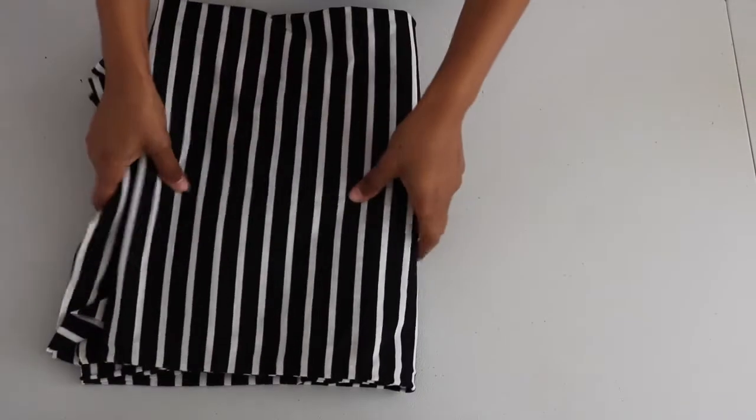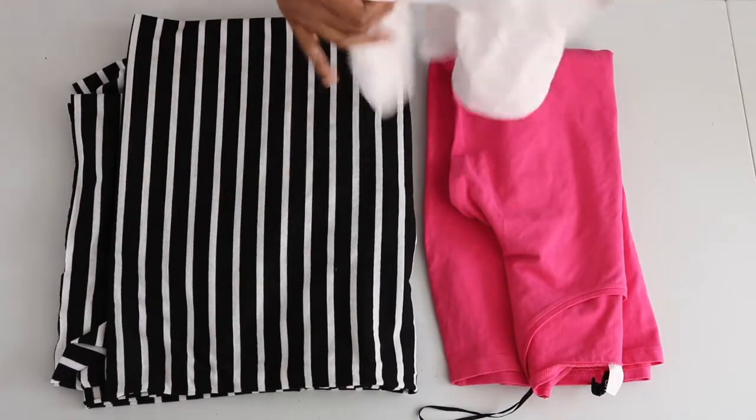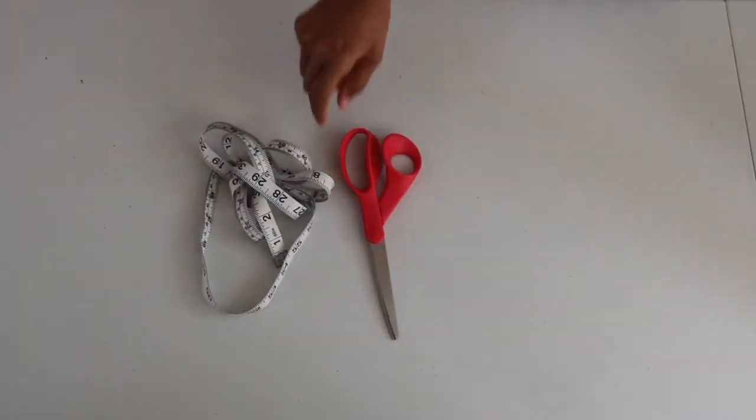For my materials I have about two yards of stretch knit fabric. For pattern making I have a long sleeve bodycon dress and a long sleeve toddler tee. For tools I use measuring tape, scissors, and pins.